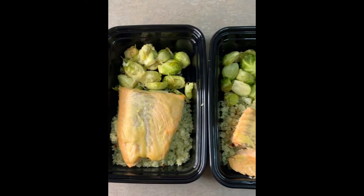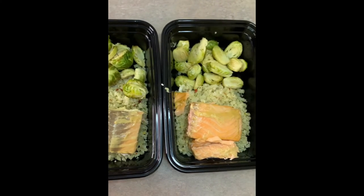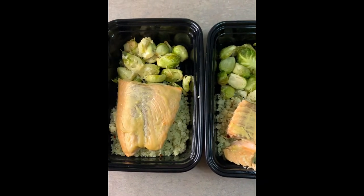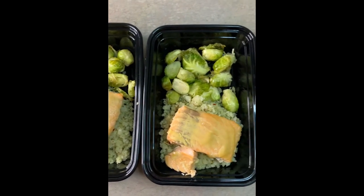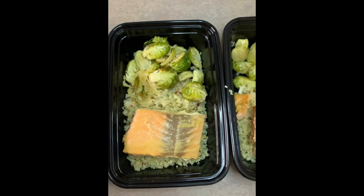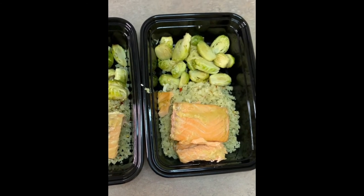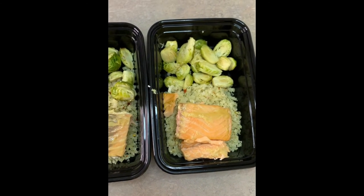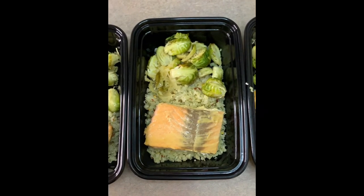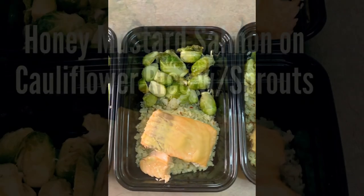Here is the finished product, and we are super excited about these trays. We'll have salmon twice this week, so that's why we have four trays. If you use this recipe, if you like this video, or if you just like us, give us a thumbs up, subscribe to our page, and give us any feedback or suggestions. Let us know how we're doing. Thanks guys, have a good one.